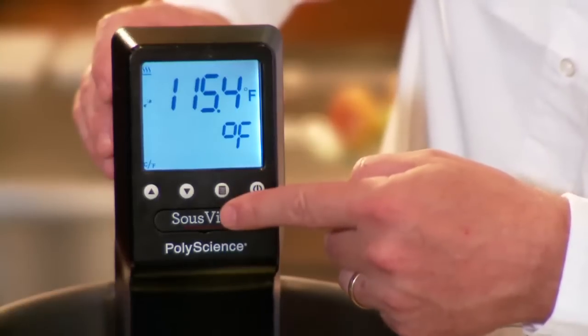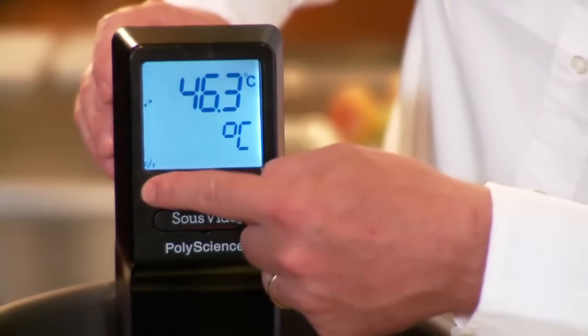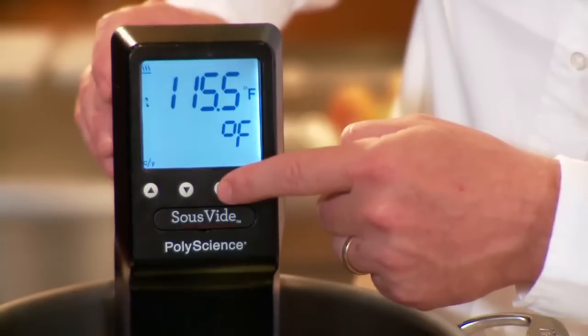Can you overcook foods with sous vide? You can actually overcook food with sous vide, but not by temperature. If you cook something for a long time it might change the texture of the meat, but it won't overcook it in terms of temperature. If you set the right temperature, it's very hard to overcook your food — and that's one of the great advantages of the sous vide professional.